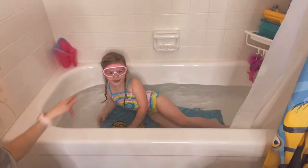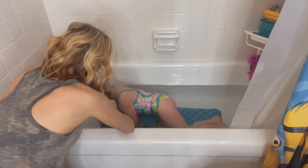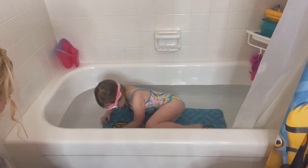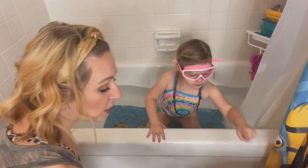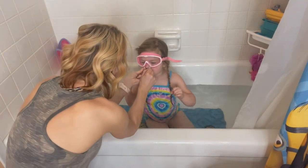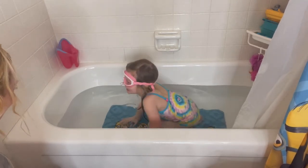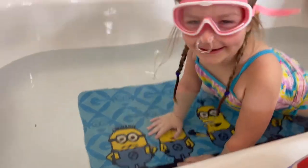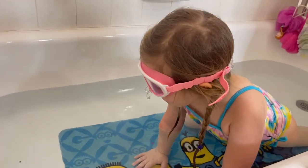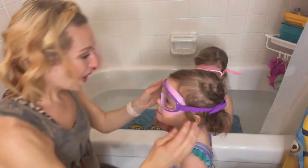Alright, you ready to get in? Let's test them out — put your head under water just real quick and see if you get water in your eyes. Let's tighten it up just a little bit more. There you go! How was that? Was that good? Yeah! Now let's put the nose plugs on your nose. You want to go down — put your head in. Did it work? Yeah! It didn't get in your eyes — that's so good!